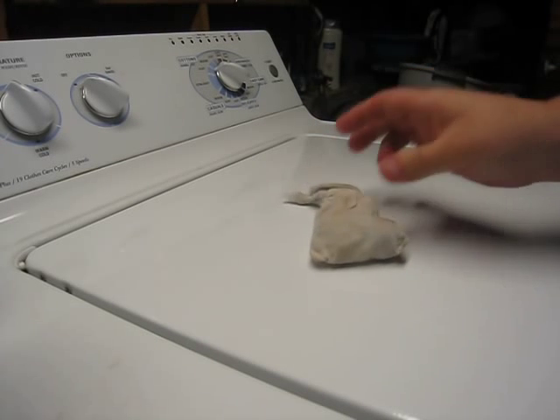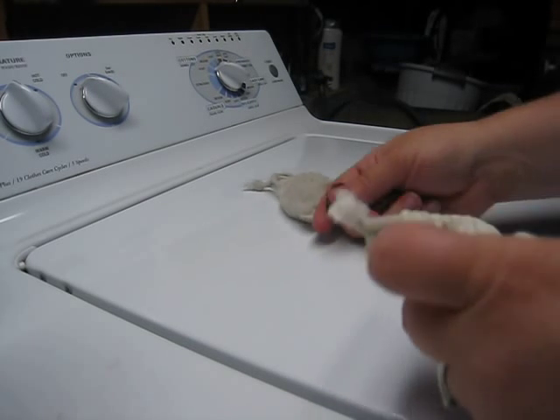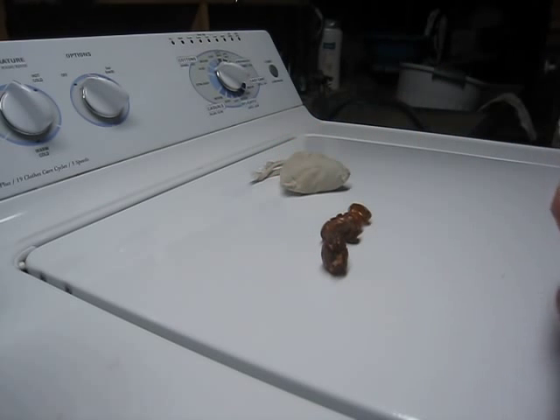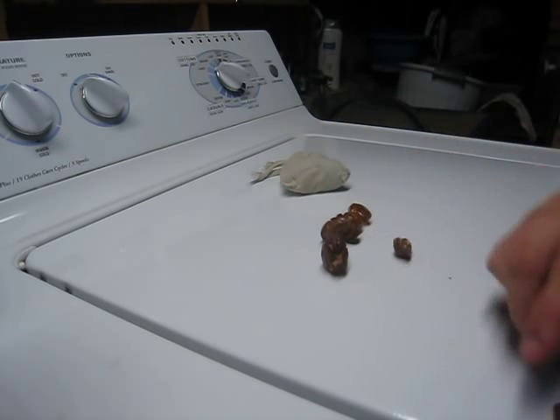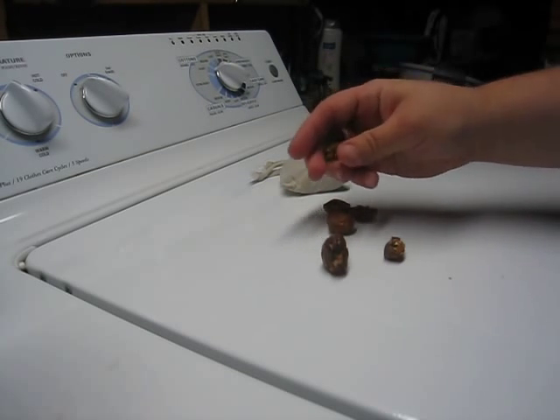You'll know when your soap nuts are about expired because they'll be real squishy instead of hard and they'll start breaking apart in the bag. Those are soap nuts that have started to break apart and are real squishy, so it is time for these to go into the compost pile.